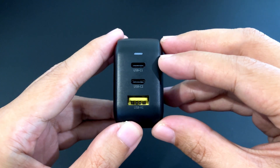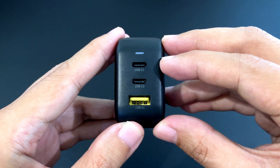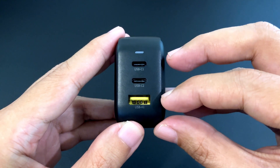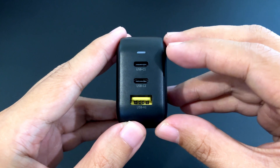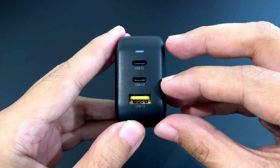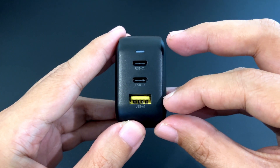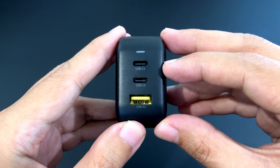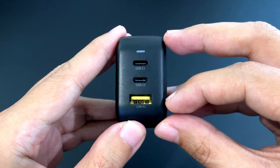The way it works is that if you use only one port, you get 65 watts on either of the USB-C ports and 36 watts on the USB-A port. If you use two ports, you get 30 watts and 30 watts, or 45 watts on either of the USB-C ports and 20 watts on the USB-A. If you use all three, you have 30 watts, 20 watts, and 18 watts.